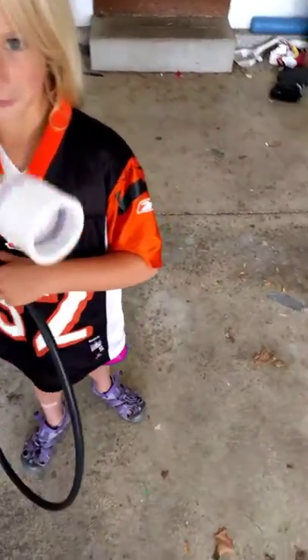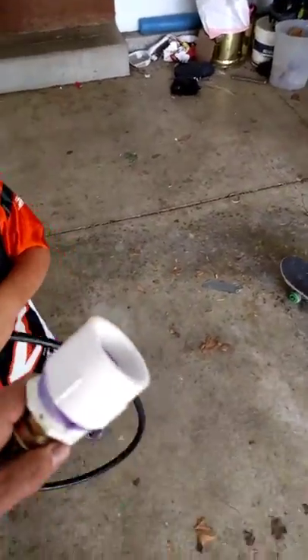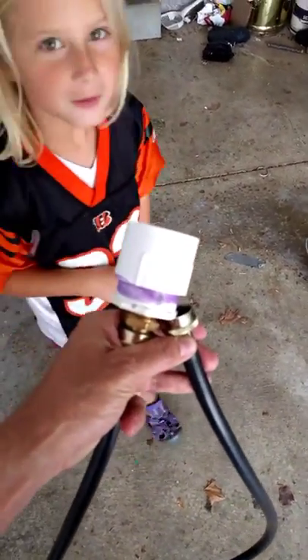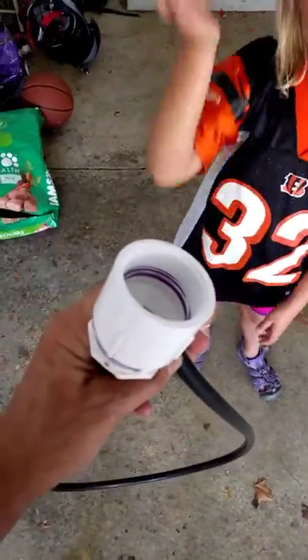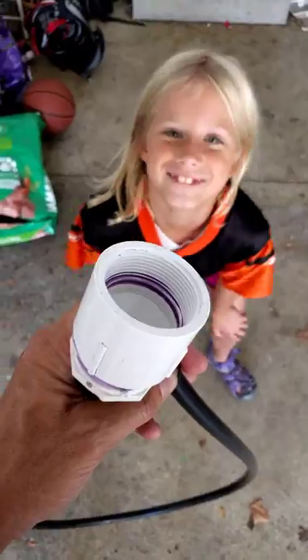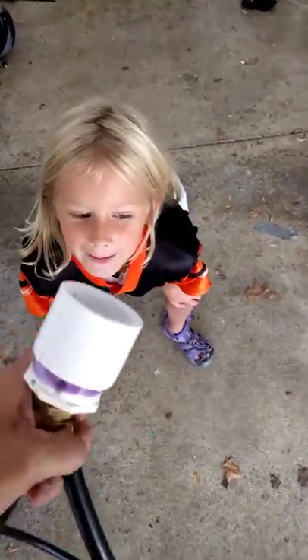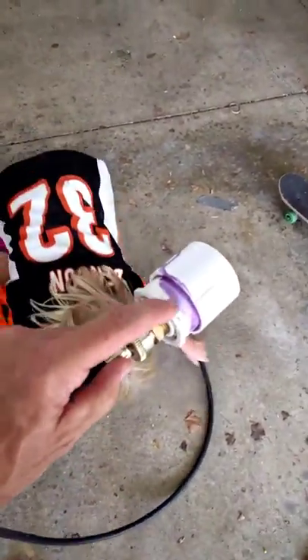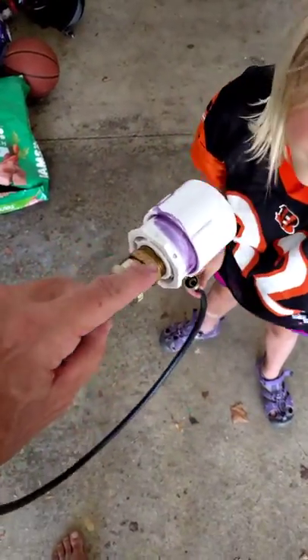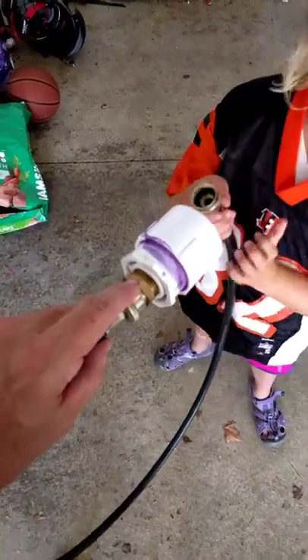Let me show you this. This is an adapter I made up to hook up a garden hose to your standard plumbing. It's an inch and a half female connector here on the end. Standard bushing welded into the connector, and this brass piece here is a hose piece.